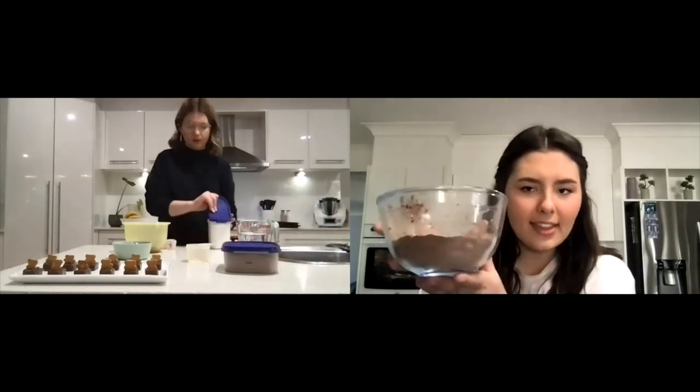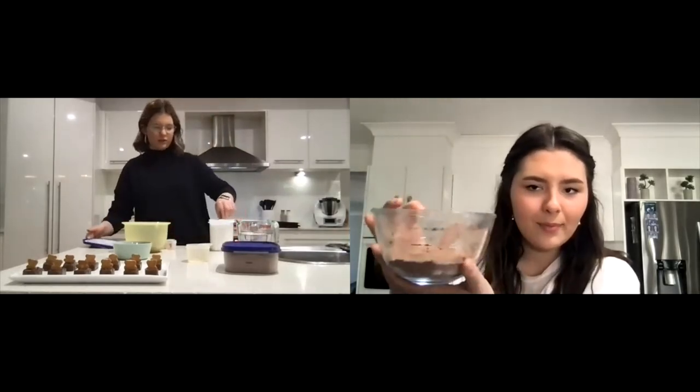How's that Miss Haddo? Perfect — tip it in Miss Craig. Now that I've done the cocoa powder, do I have to do the icing sugar? Yes. So you tip in the same amount of icing sugar into your bowl and mix them together so they look like this. You just use a teaspoon or a tablespoon to mix them together. Is that how it should look Miss Haddo? Perfect.